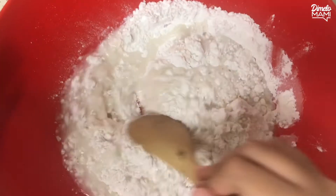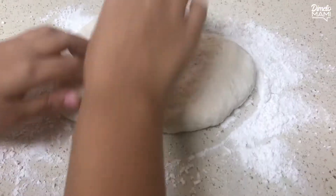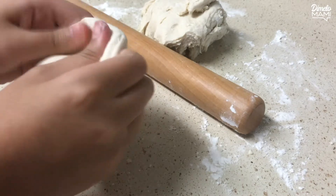Mix it all up. Now that your dough is ready, it's time to break it up and roll it into balls. Then flatten it out.